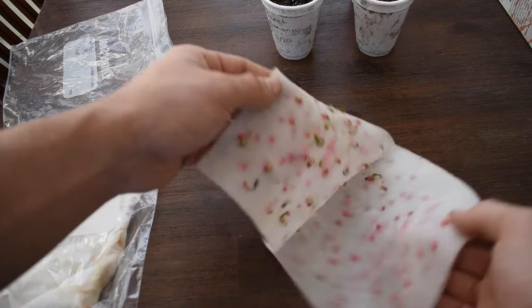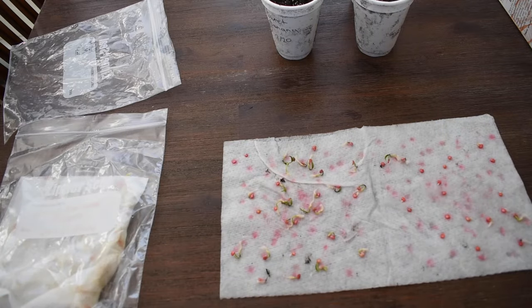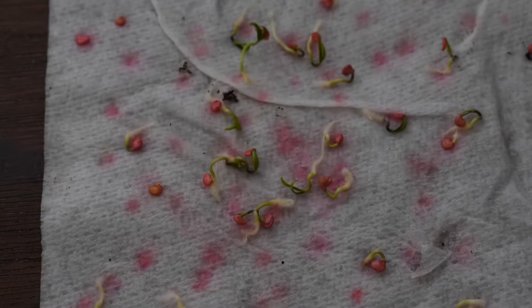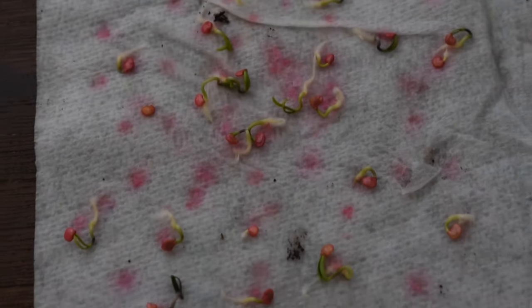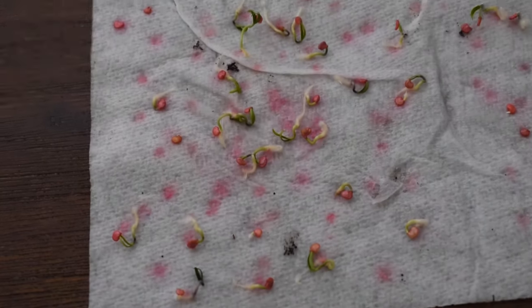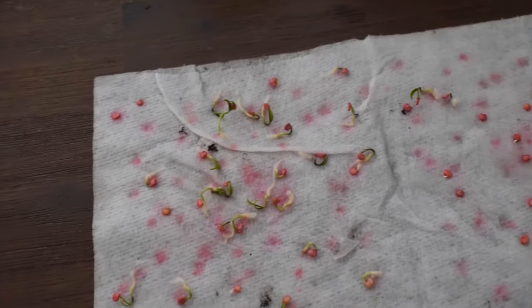I've done already one planting of these — you can see there that they're already starting to have their green leaves come in on them. That is exactly what we're looking for. Zoom in a little bit and you can see them — they are just super healthy, all kinds of good seeds. That's exactly all I did here: just moisten a paper towel and put my seeds in there. Great success with that method.